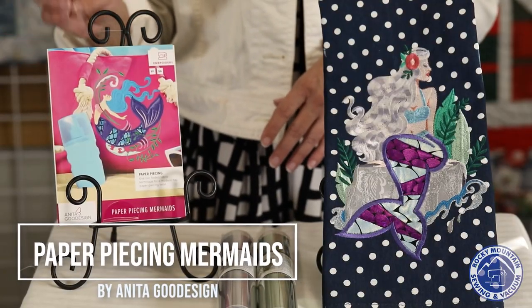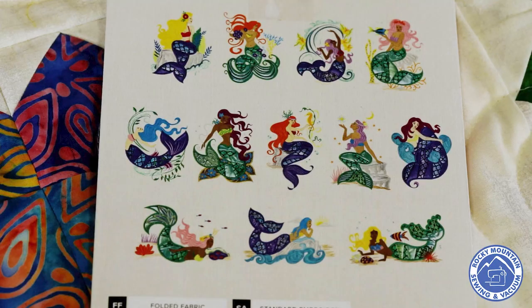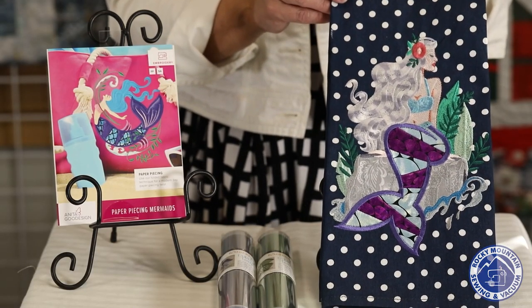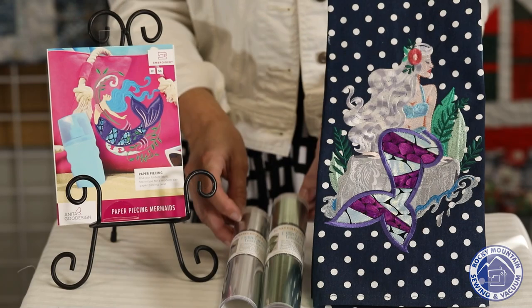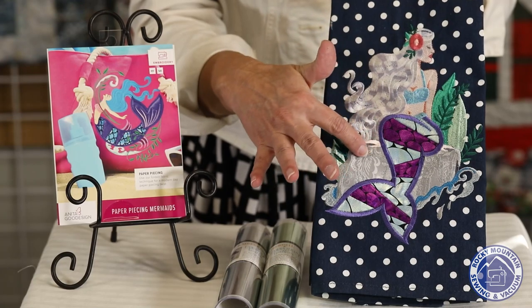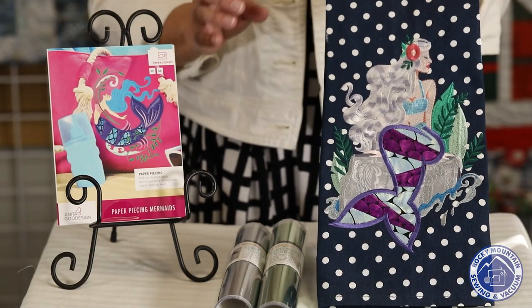This next project is Paper Pieced Mermaids by Anita Good Design. You'll either get it in All Access or you can stop by the stores and pick up the disc. There are 15 mermaids that are paper pieced in the hoop. Emily made this towel using a Kimberbell towel and the Kimberbell embroidery leather on it. You paper piece the tail, and then the hair and everything else is all embroidery. A really gorgeous design — the detail is amazing, and a cute little towel for your kitchen.